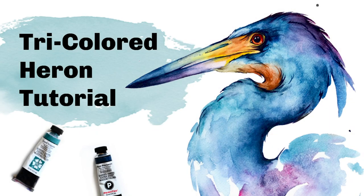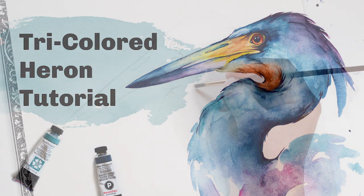Hi, it's Kylie from Painting Wing. Today I'm going to be demonstrating how to paint a tricolored heron with watercolors.